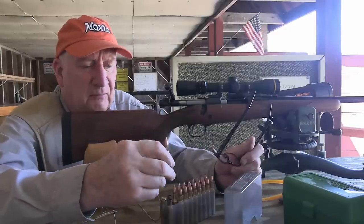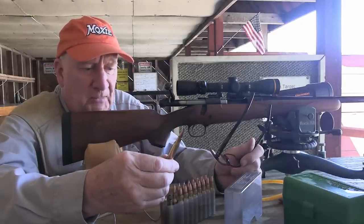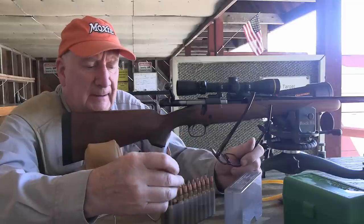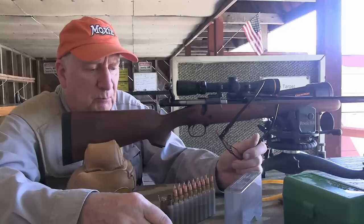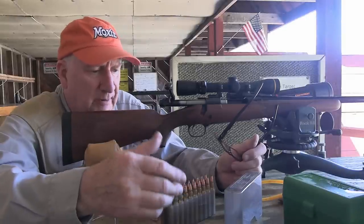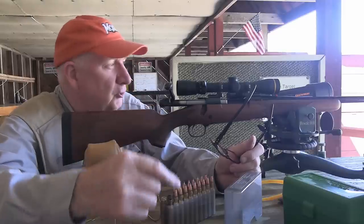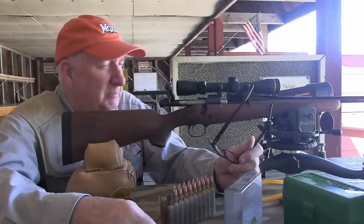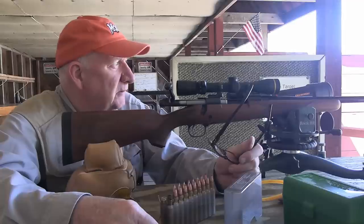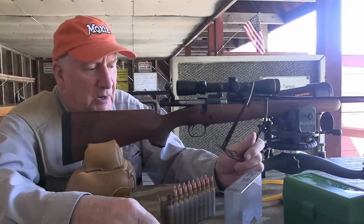Most 30-06 charges themselves are less than that—usually about 54 or 55 grains. But when you get up to the 270 with lighter bullet weights in the 130-grain range, it'll take a little bit more powder in that same case. Anyway, I've got my drone with me also. Let me set up the drone so we can get the camera up downrange. But before I do that, I'm just going to fire this control series into the target with the old H4831 powder.